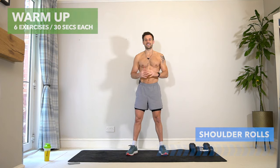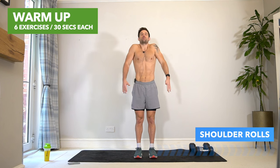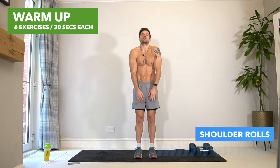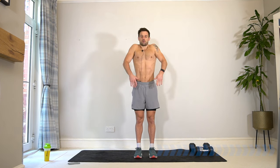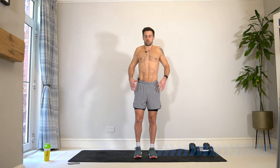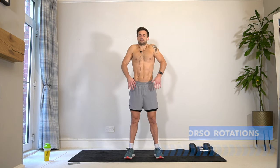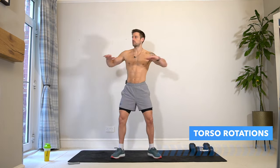Let's kick things off with the warm-up, starting with some shoulder rolls. Bring those shoulders up, roll them backwards, and make nice big circles warming up the shoulders. We're going to spend three minutes activating and getting these joints and muscles ready. Try to relax your head and your neck and allow the shoulders to come up and back.